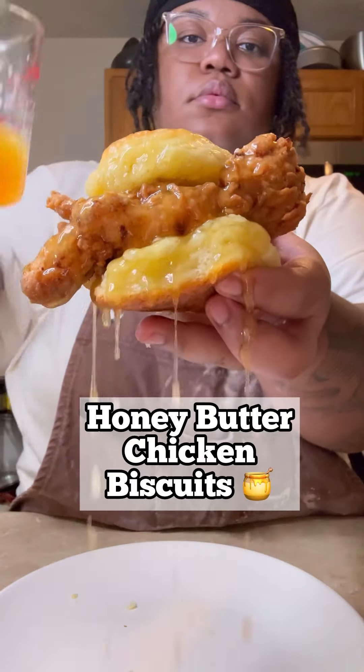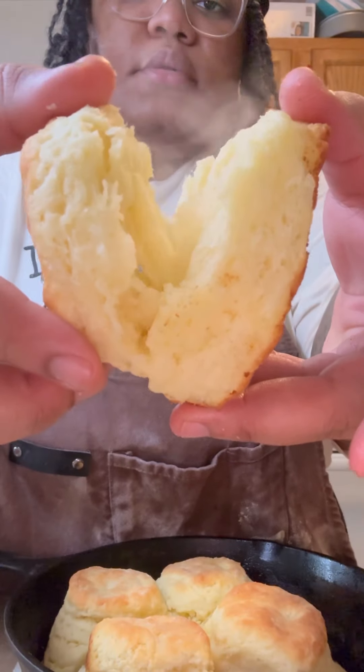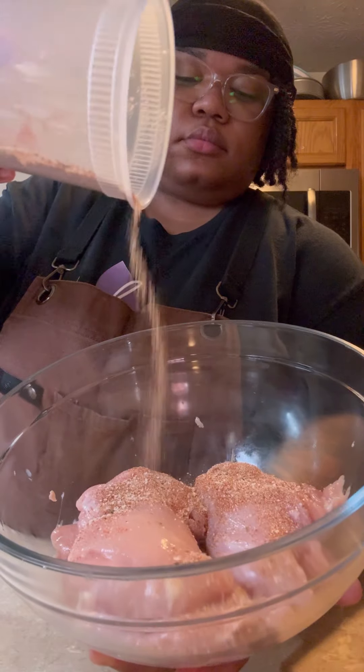I made some honey butter chicken biscuits and I had to let y'all know that making biscuits is super easy. These biscuits are tender, light, flaky, and buttery. Even if you can't bake, there's a three-ingredient recipe for you. As you can see, I'm eating mine with chicken, so let's go through that process real quick.